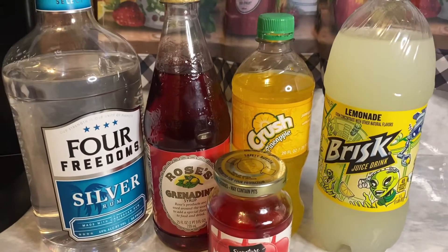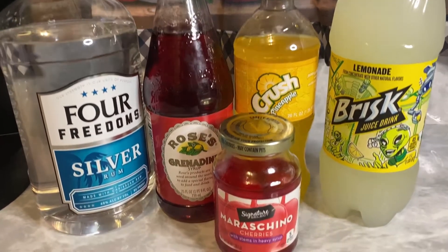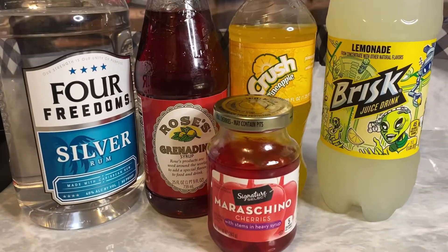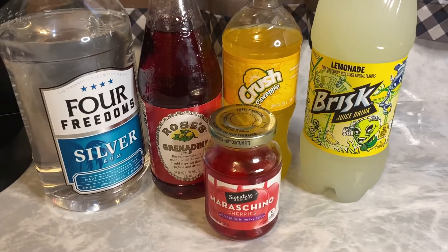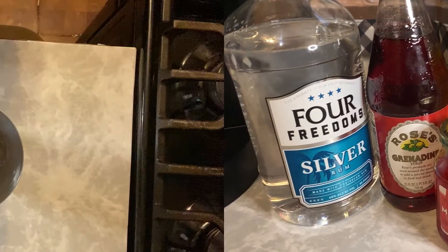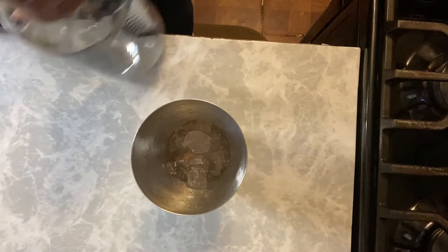Grenadine, pineapple crush soda — or pop as I call it — lemonade, maraschino cherries, and make sure you have yourself a tall glass and some ice cubes. From there, we're about to make the Orange McDreamy. But before that, y'all know what I always say: ain't nothing to do it but to do it, so let's get to it.